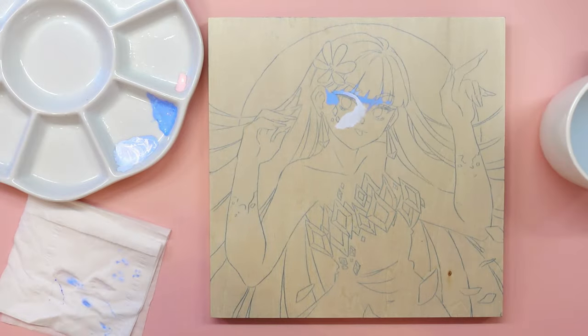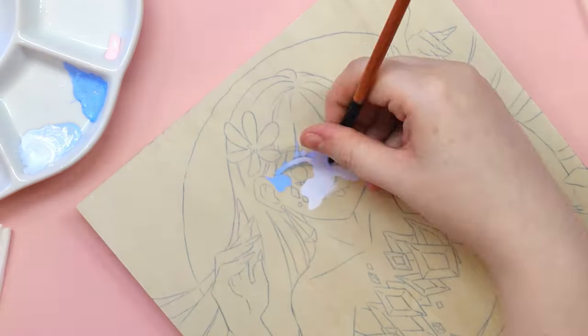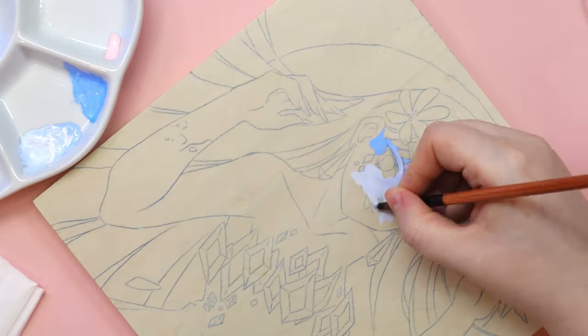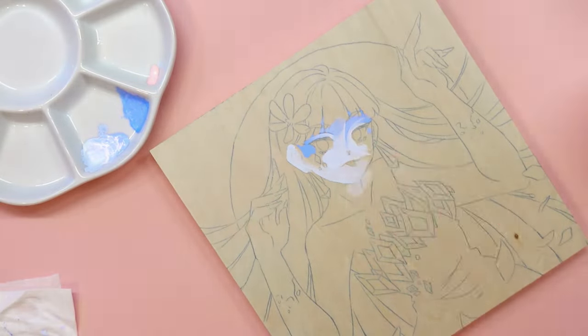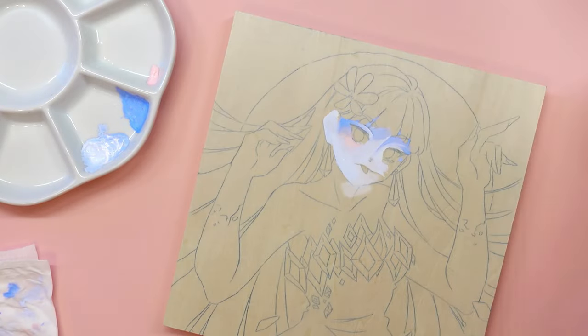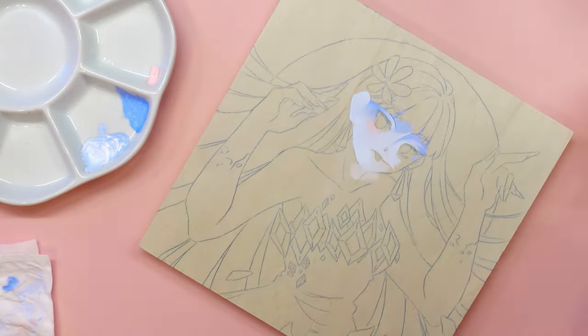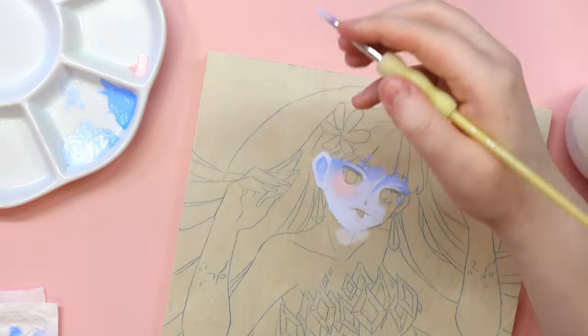With a kneaded eraser I pulled off the excess wax so it wouldn't spread with the paint. I chose the paint colors I needed and got the brushes ready — I don't know why I brought out so many when I used maybe three of them — and a palette to mix the paints.